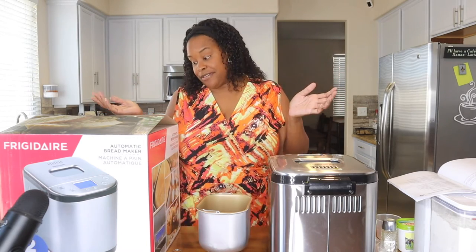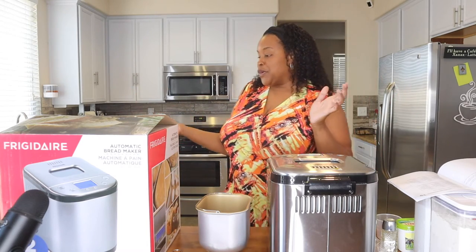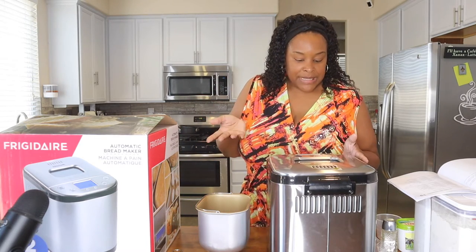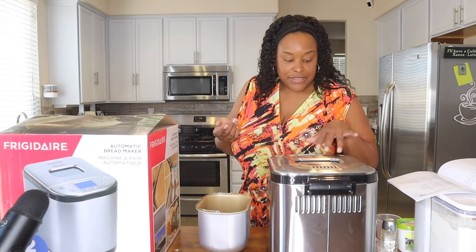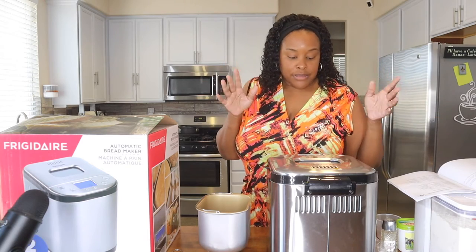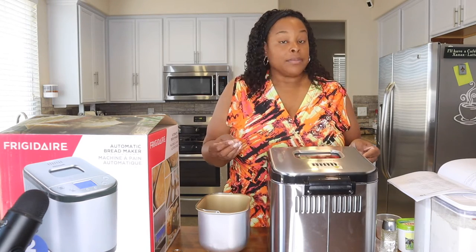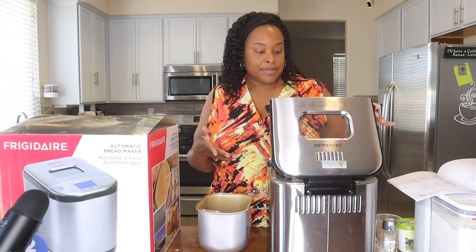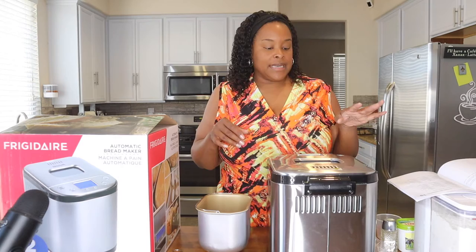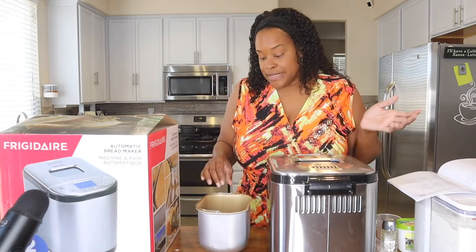So this is the Frigidaire automatic bread maker. I opened it up and cleaned the parts. It says it's automatic and has all these features — it makes soft bread, sweet bread, natural sourdough, milky loaf, can bake a cake. It has 15 different functions. I saw a recipe to just make the dough and bake it in the oven yourself, but since it says automatic, we're going to let it do everything and see what happens.